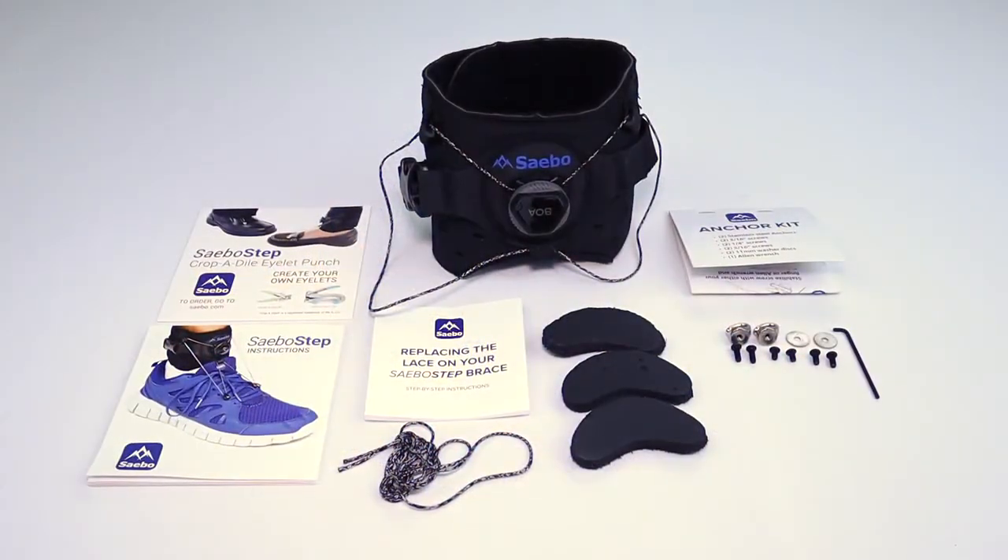Thank you for watching the Sabo Step unboxing video. We hope that the Sabo Step takes your recovery to a whole new level. For more information on the Sabo Step or any of our other innovative devices, please go to our website at www.sabo.com. And remember, when it comes to your recovery, there is no plateau in sight.